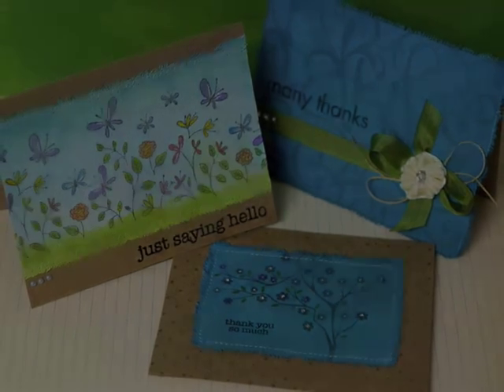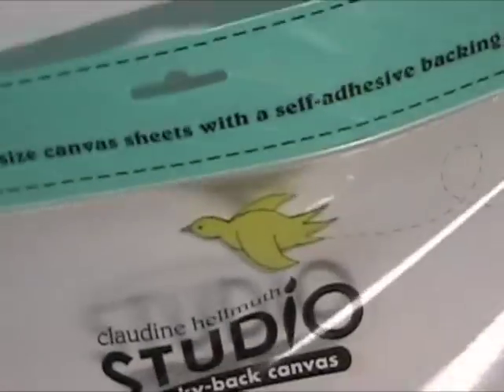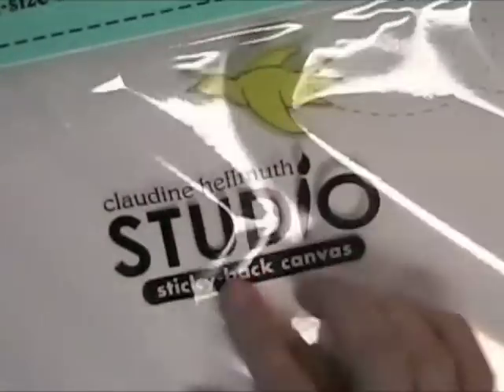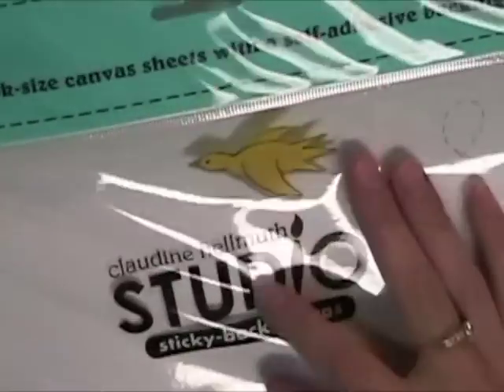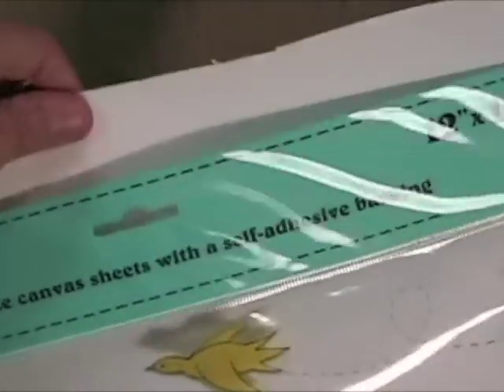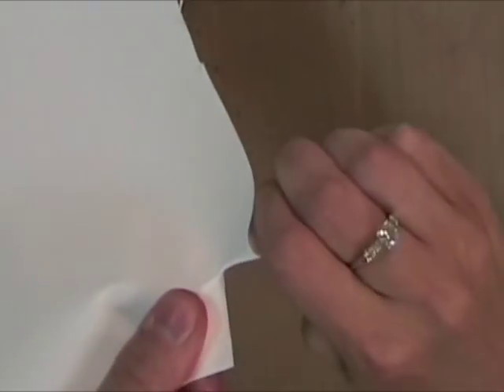These are the cards I did today and I'm going to show you how I combined it with stamping. First of all let me talk about the Sticky Back Canvas. This is a Claudine Helmuth product from Ranger. It comes in 12x12 sheets and 8.5x11. I like the 12x12 because you can get more out of it. It is really high quality canvas with a sticky back and it's the perfect amount of stick — just sticky enough to work with.